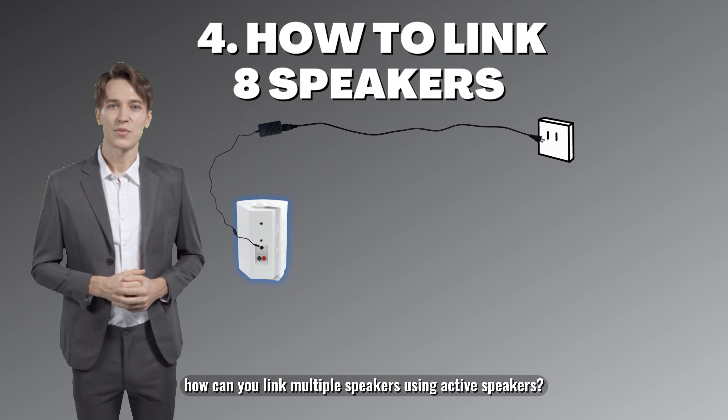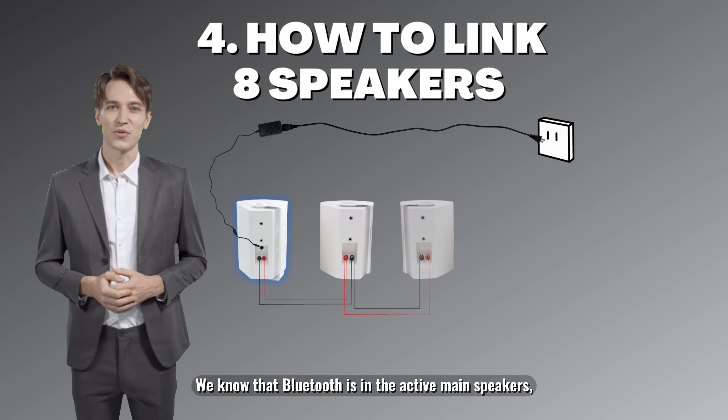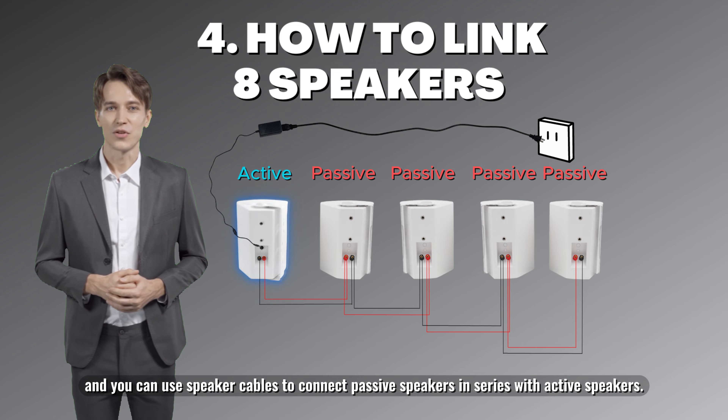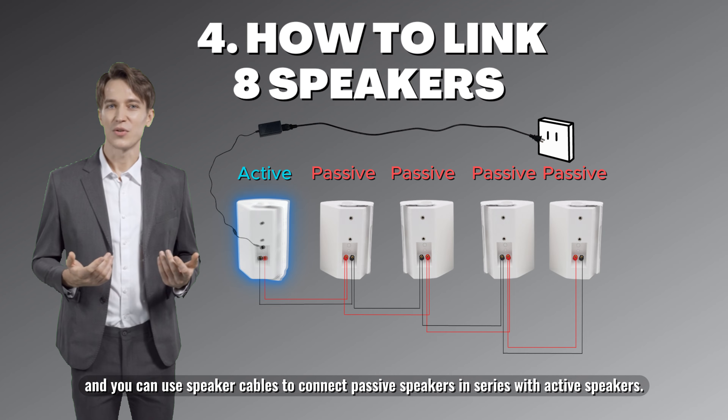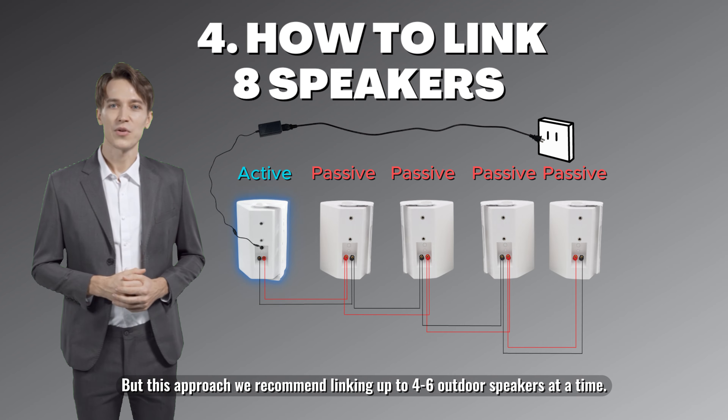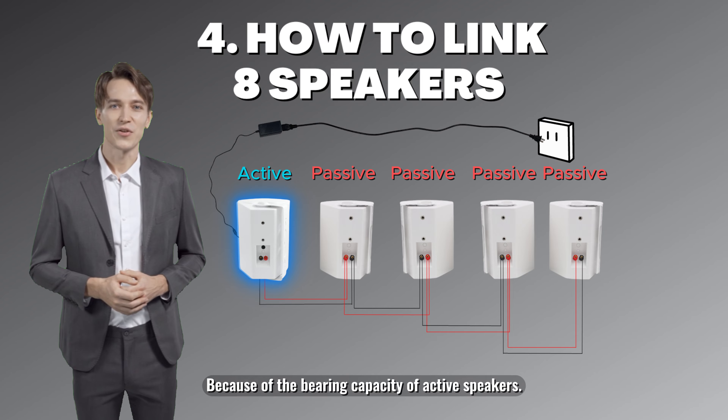If you don't want to use an amplifier, you can link multiple speakers using active speakers. Bluetooth is built into the active main speakers, and you can use speaker cables to connect passive speakers in series with active speakers. However, we recommend linking up to four to six outdoor speakers at a time because of the bearing capacity of active speakers.